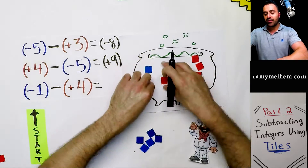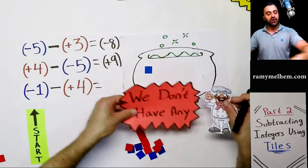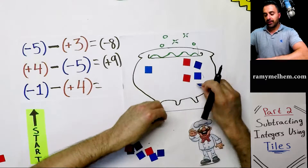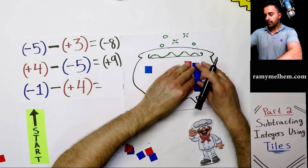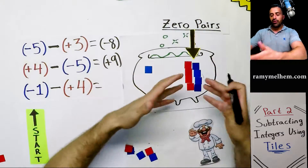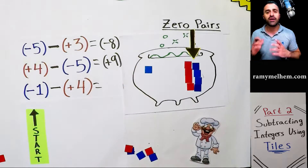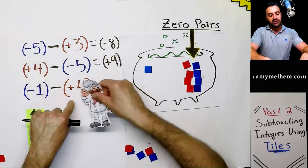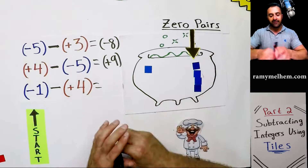Jumping to the next one: negative one. We need to start with negative one and remove four hot cubes. The chef doesn't see any hot cubes at all, so he puts down some zero pairs. We verify: do we have negative one? Yes. The extra pairs are just socializing — we can ignore them. Now we find the four hot ones and remove all four. Negative five is our answer.